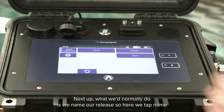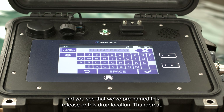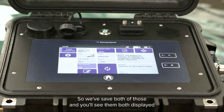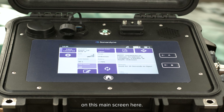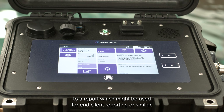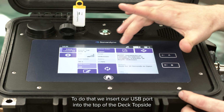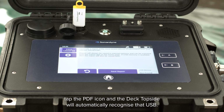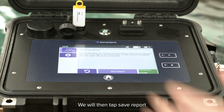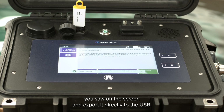Next we'd normally name our release. Here we tap name and you'll see that we've pre-named this release or drop location 'Thundercat'. We save both of those and they'll be displayed on the main screen. After this we recommend you export all of this information to a report, which might be used for end client reporting or similar. To do that we insert our USB into the top of the deck topside, tap the PDF icon and the deck topside will automatically recognise the USB. We then tap save report and it will generate a PDF report of all that information and export it direct to the USB.